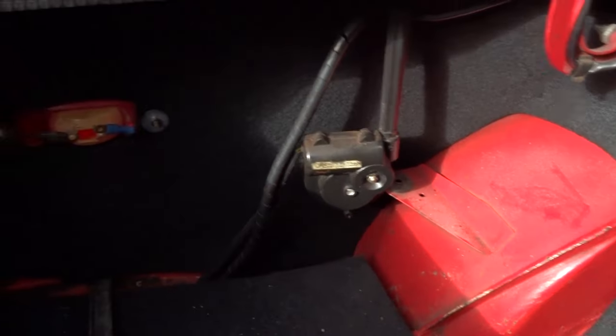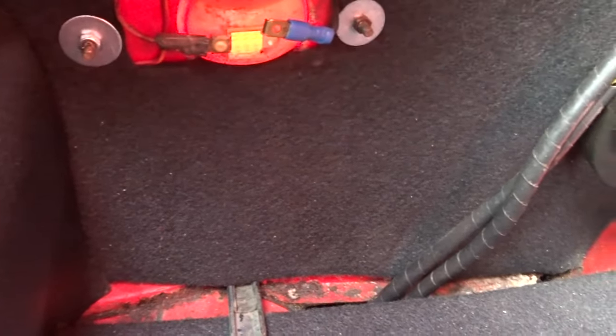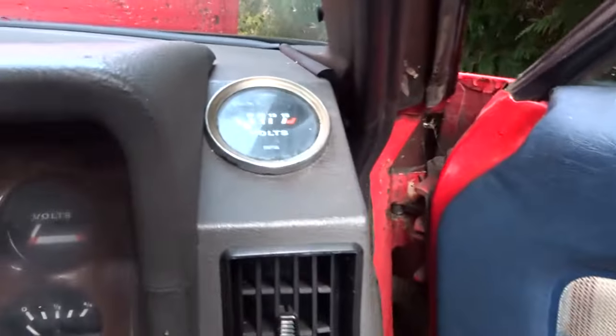Electric aerial antenna. I don't know what's going on with these repeater things here — I think I might have to invest in a bulb holder for that one. Any ideas where to get one of them from? Radio. Standard instruments, plus a voltmeter there.